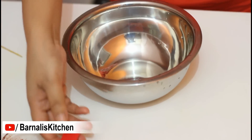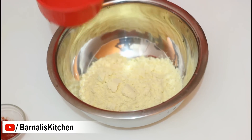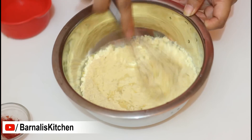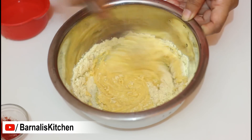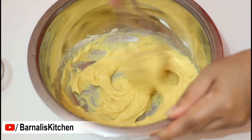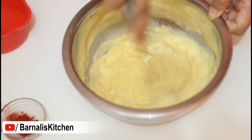Now I am going to make the batter. For that, add one cup of chickpea flour or gram flour, then add half cup of water. First add it little by little and make a kind of thick paste. If you add too much water it will become lumpy, so just add little by little. Once you have the thick paste, then add more water and mix it to a pouring consistency.